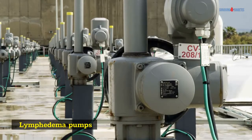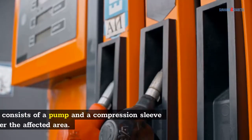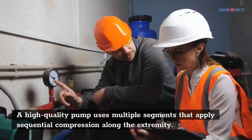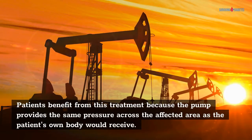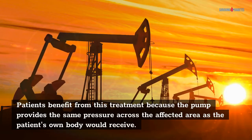Lymphedema Pumps: A lymphedema pump is one of the most common forms of compression therapy. The device consists of a pump and a compression sleeve that fits over the affected area. A high-quality pump uses multiple segments that apply sequential compression along the extremity. Patients benefit from this treatment because the pump provides the same pressure across the affected area as the patient's own body would receive.